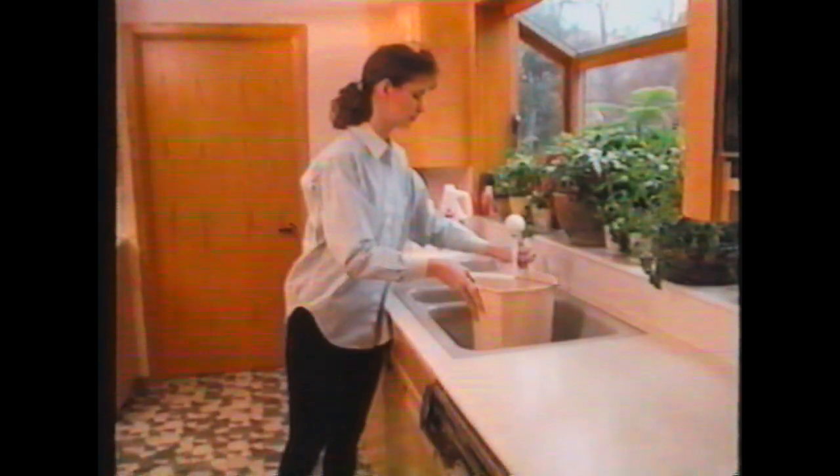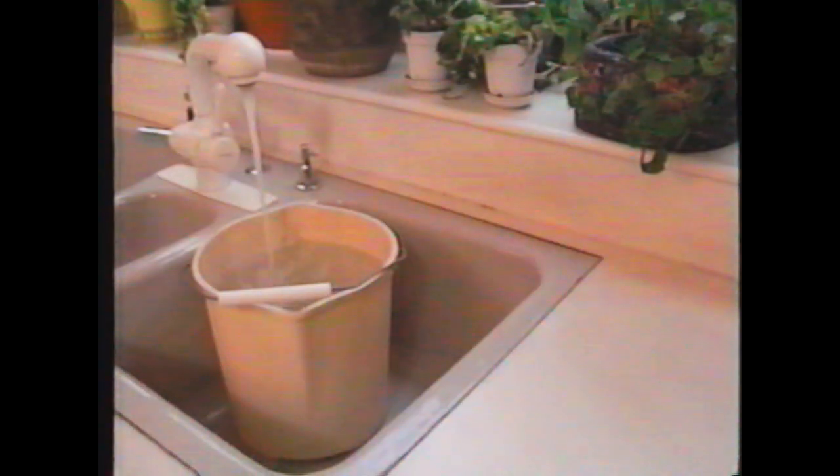For deep cleaning, fill the unit with cleaning solution. Remove the measuring cup from the filling cavity. Use a bucket to fill the tank with two gallons of water. Water should come up to the bottom of the three fill lines inside the tank.